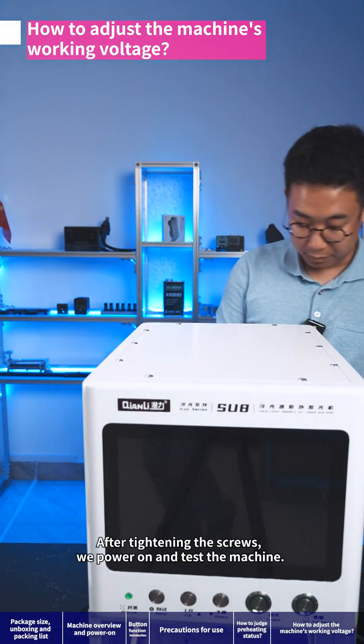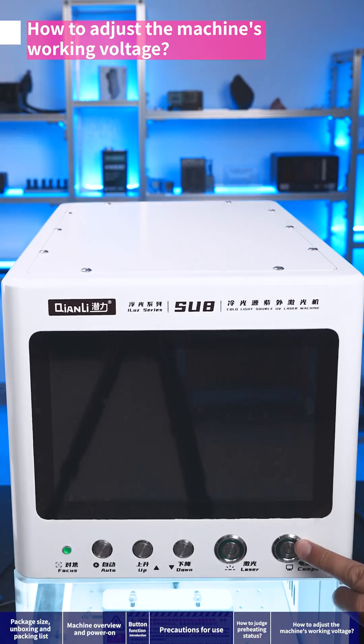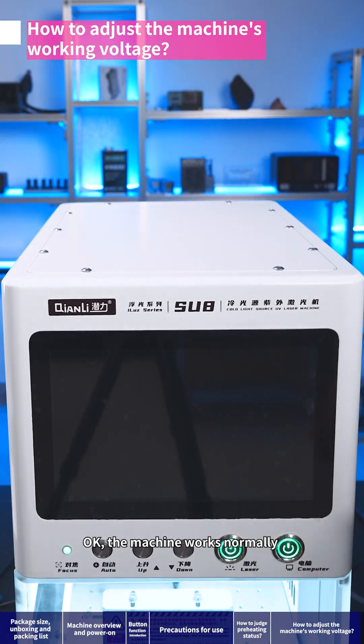After tightening the screws, we power on and test the machine. The machine works normally — the adjustment is complete.